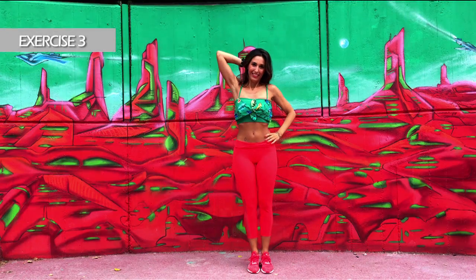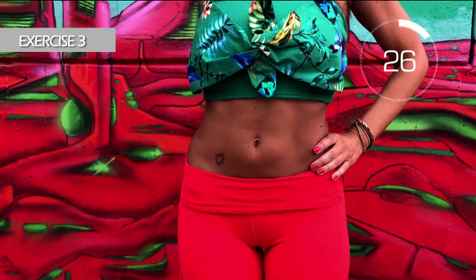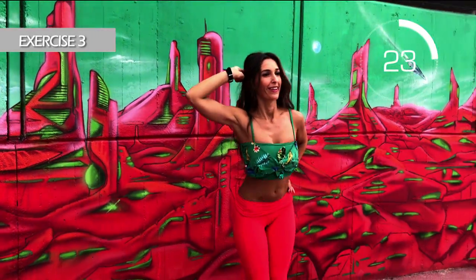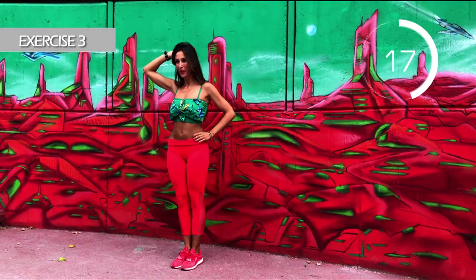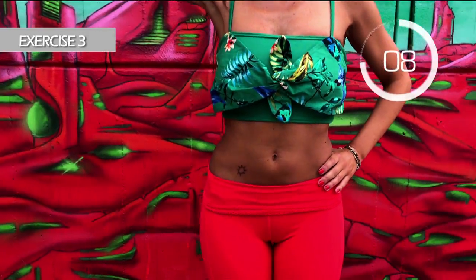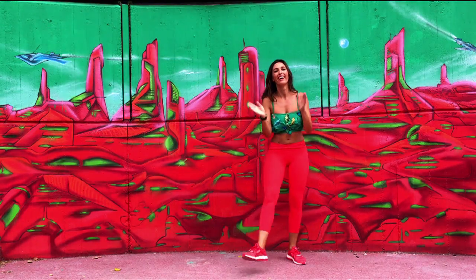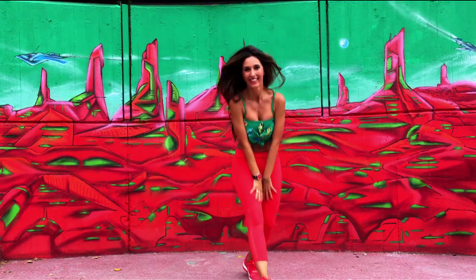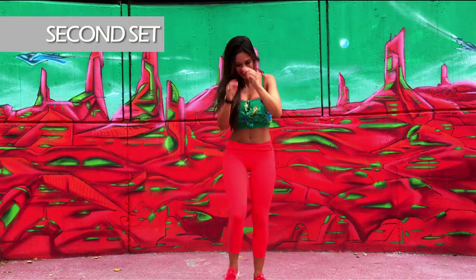Change leg. Come on, hold on. Up that leg. We are the eye of the needle. A little more. Three, two, one. Well done. We have done the first set. How do you feel? Second set — let's get to it.